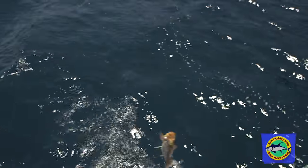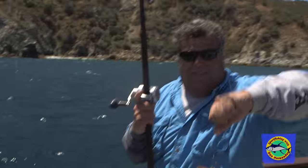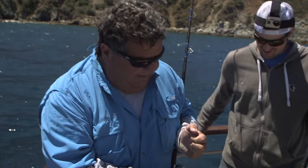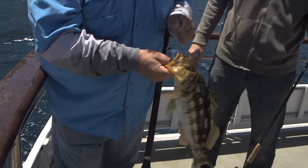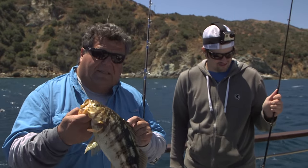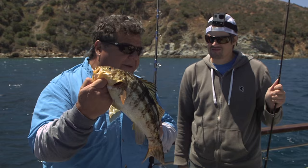Nice calico. That's a nice calico bass, just got him right there. I went to a circle hook because we're having to wait so long. This is a Mustad five-aught circle hook. It's a nice beautiful calico bass.